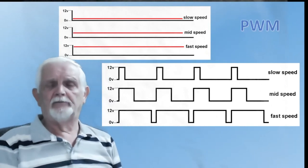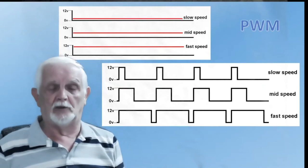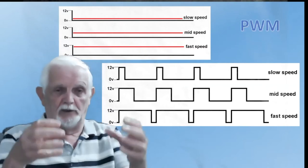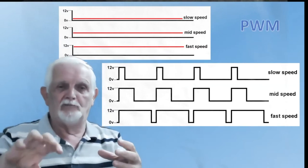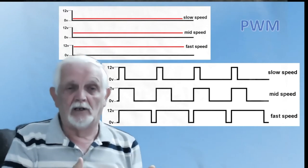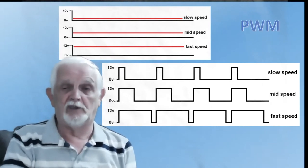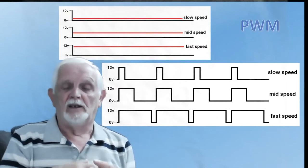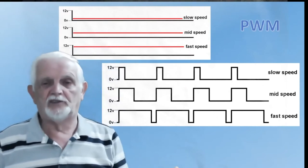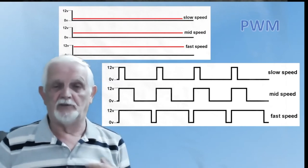So why go to all this bother? The answer is stiction. You've all had a situation where you've got a loco on the track, you turn the knob, nothing happens, you turn it a bit more, nothing happens, and all of a sudden it shoots away. PWM is designed to overcome that by having short bursts of high voltage — it gives it a little kick — and the result is that problems with stiction, motors, gearboxes, valve gear, and locos are all overcome to some extent by using PWM.